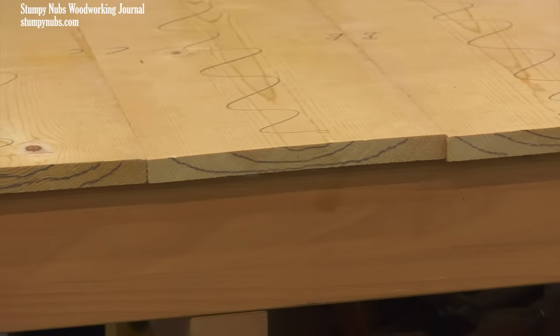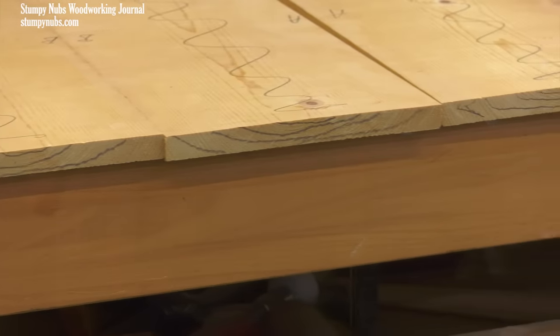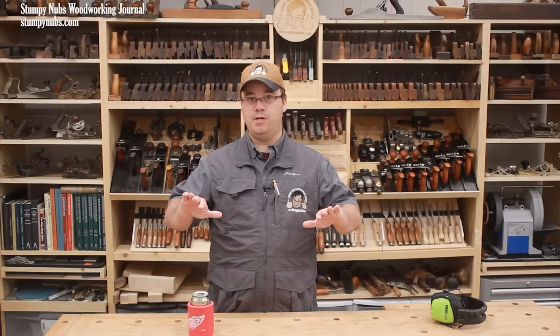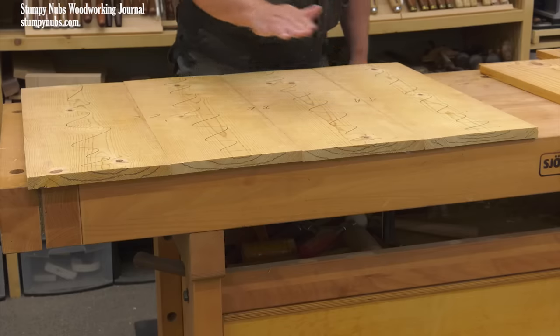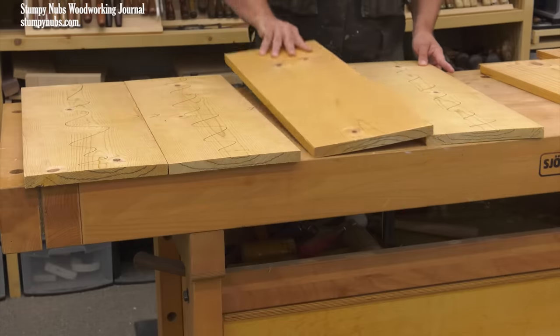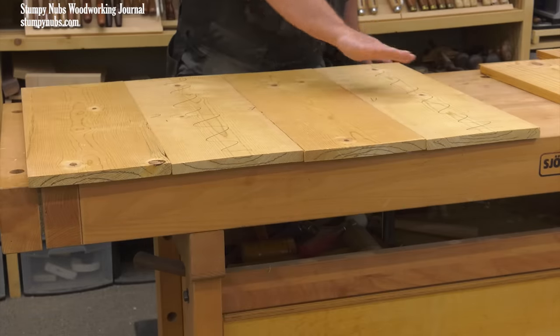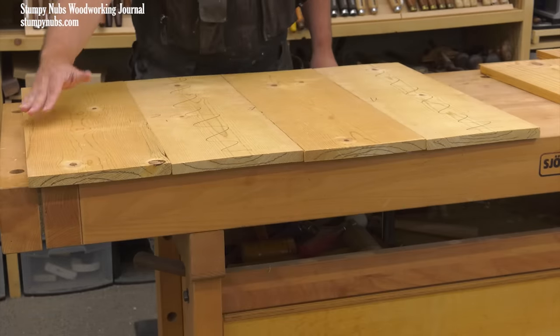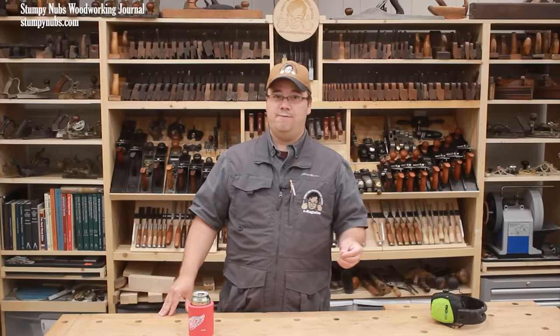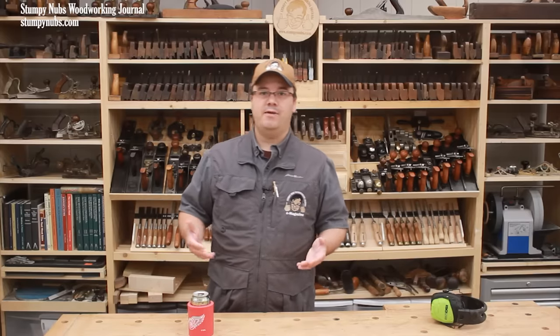Many sources tell you to alternate the direction of the growth rings from board to board. The idea is that since boards are most likely to cup away from the center of the tree, you might end up with one giant cup if all those rings face in the same direction. Alternating the rings might instead result in a slightly wavy but relatively flat panel over time. I don't dispute that conclusion — in fact, you see that practice in a lot of antique furniture.